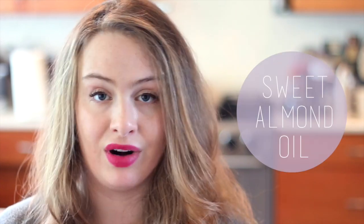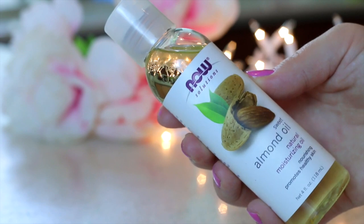Sweet almond oil is an ingredient that I have personally never bought or had any experience with. In just making this video, I've found it to be really nice, light, and extremely hydrating. It also has a really pleasant, light smell, which I'm always partial to.